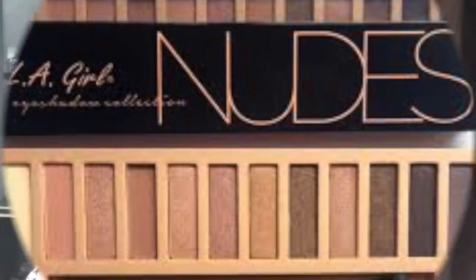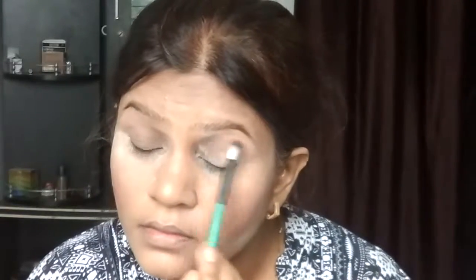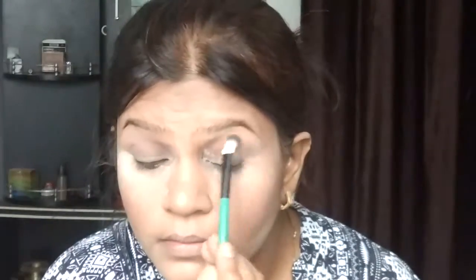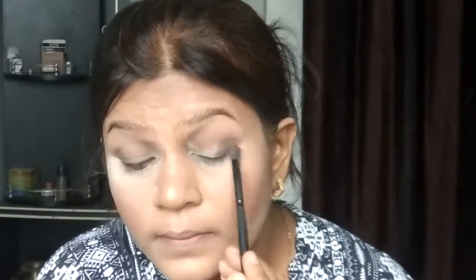After that, I am using the LA Girl Nudes Palette. I'm starting with the transition shade — the third shade from the beginning — applied as a transition shade. Then I'm using the second-to-last shade on the outer V. This is a very versatile palette, but it is not very pigmented — you have to put in a lot of effort to build up the pigmentation.